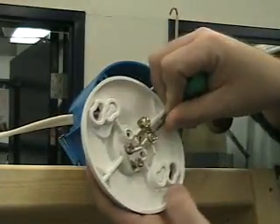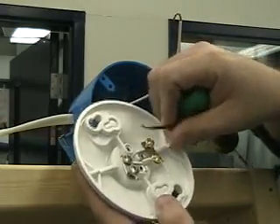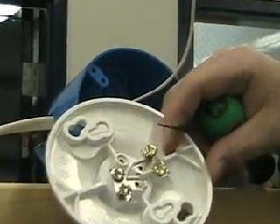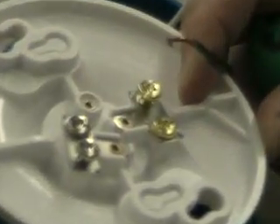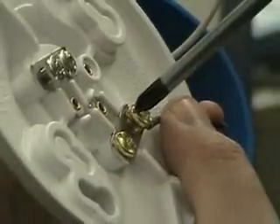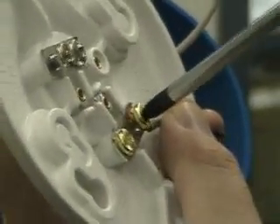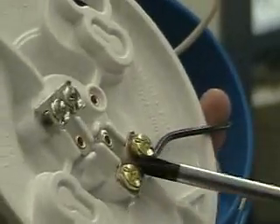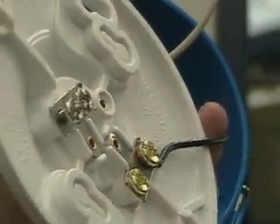Hook it around — make sure that you hook it around the left side so it connects going the same direction as you're tightening down. Do a quick double check: brass to black, always remember that, and then silver to white.